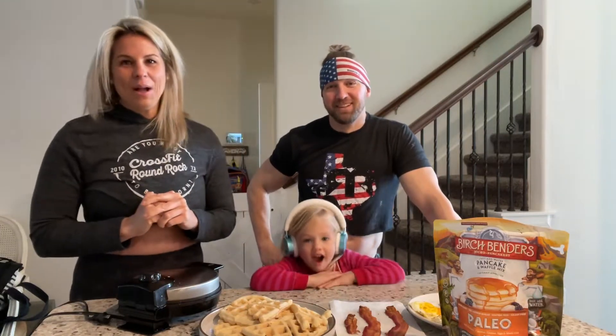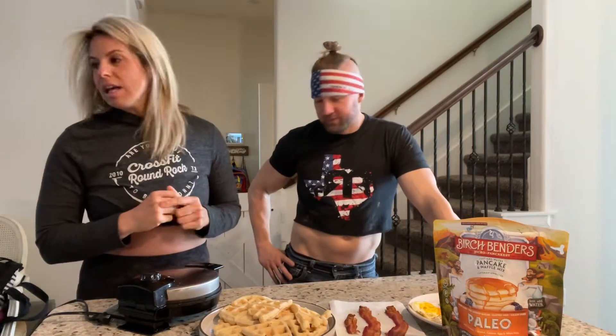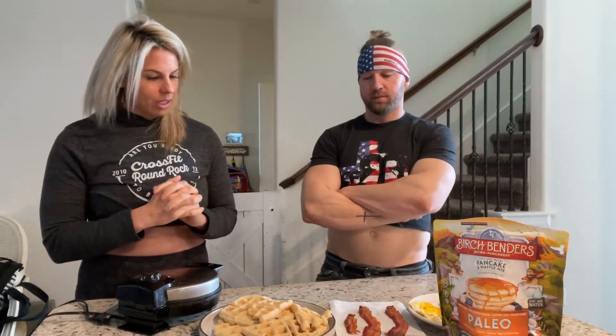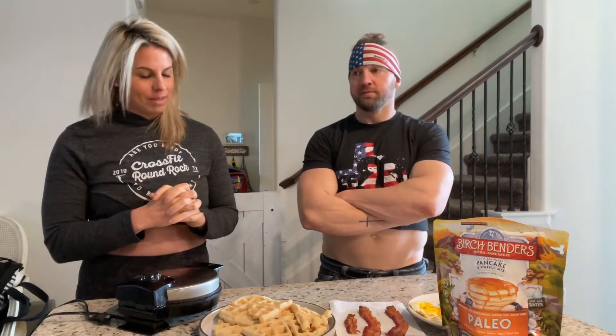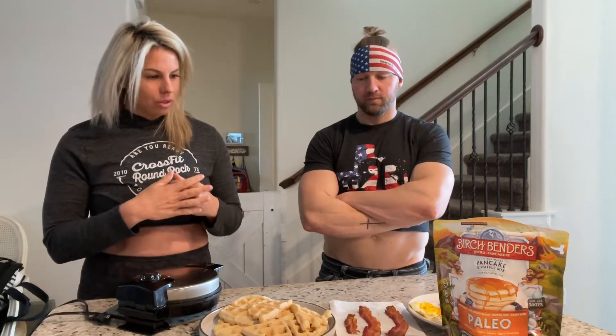Hey baby, go back onto your iPad so we can make our video. So they took a lot longer than they should — normally should be about 15-20 minutes, not even that long. It took all morning anyway, so here we are, it's all prepped and ready to go.